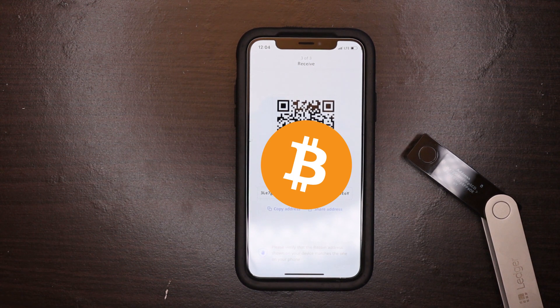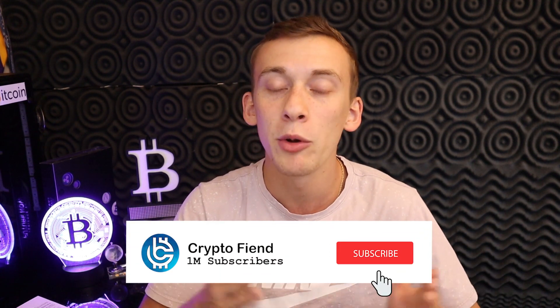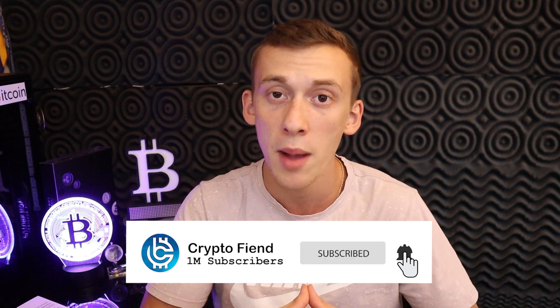And that's how you set up a Ledger Nano X. Leave a comment down below if you have any questions — I'll do my best to get back to you. I also plan to upload a video in the future on my overall experience using the device, the pros and the cons. Thank you guys so much for watching. If you found this video informative, I'd greatly appreciate it if you hit that subscribe button and maybe give this video a thumbs up — I'll catch you in the next one.